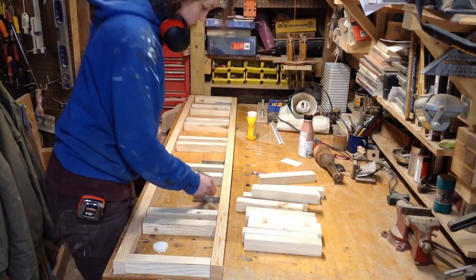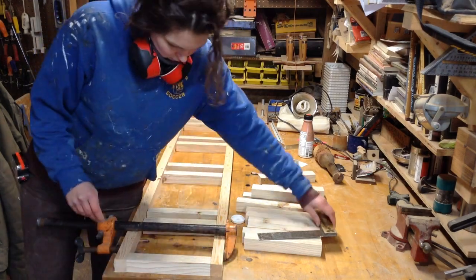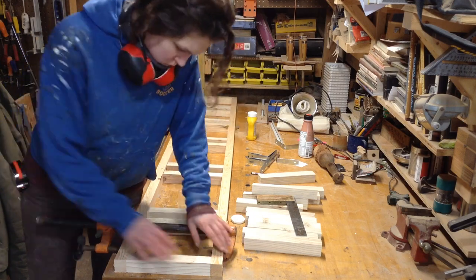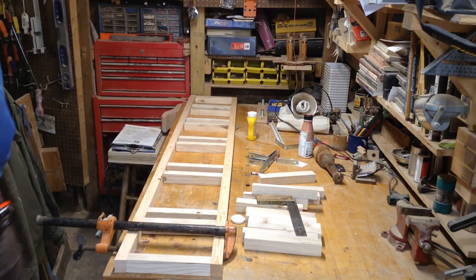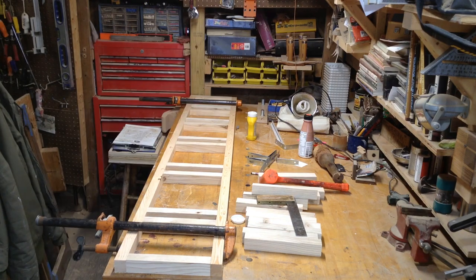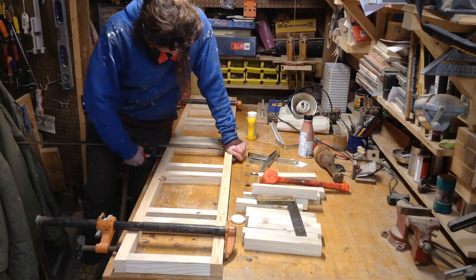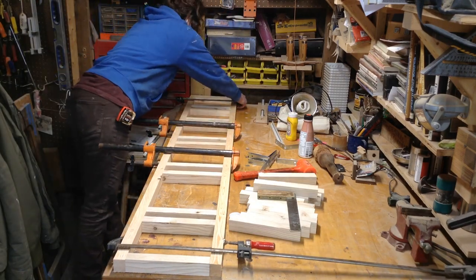The inside of the shelf is going to be just like a hollow core door — you glue the skins on either side, which gives you a nice sturdy shelf without the weight. I'm doubling up the pieces on the ends and in the middle for added strength, and the shelves are going to be attached with angle brackets as well.